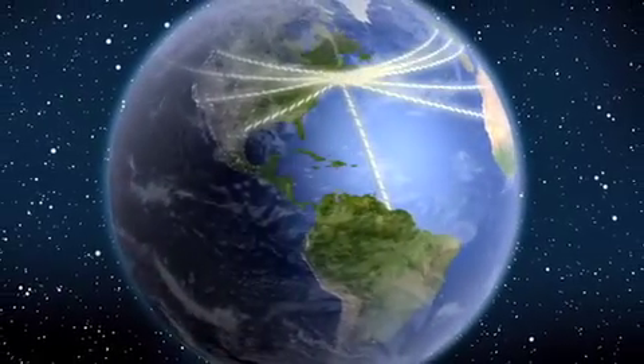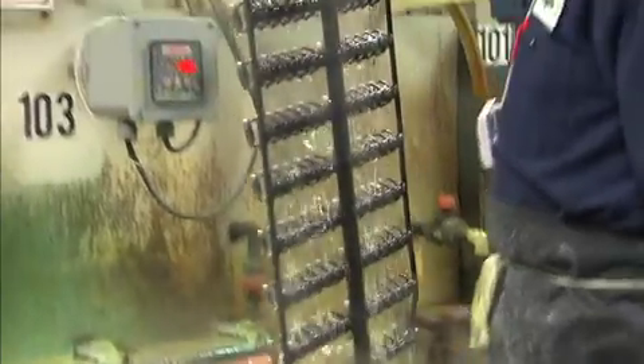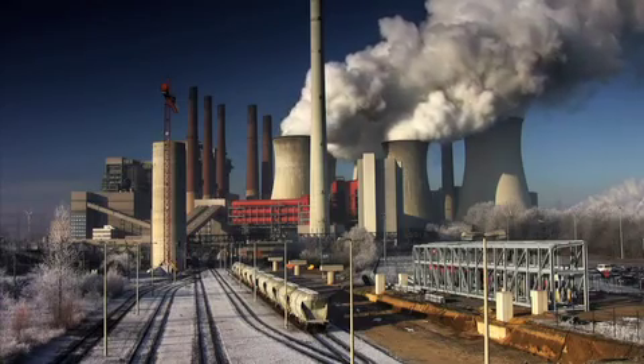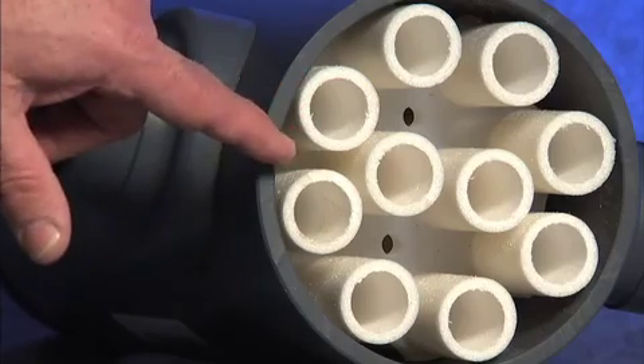Around the globe, from the U.S. to Europe to Asia, electronic facilities, plating shops, steel mills and power plants are getting high quality process water from their waste water by using DuraFlow's tubular microfiltration technology in conjunction with reverse osmosis filtration.